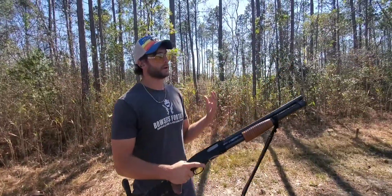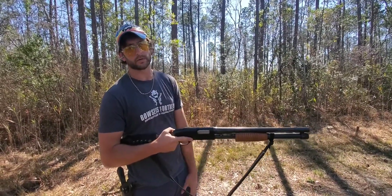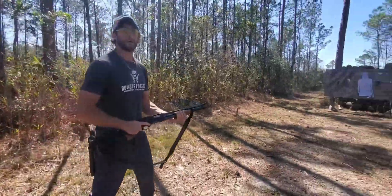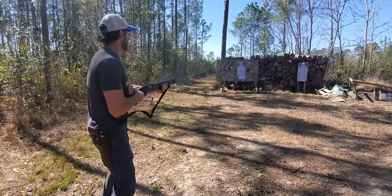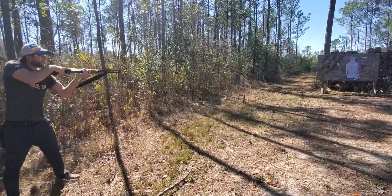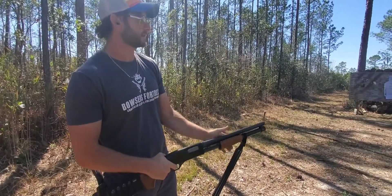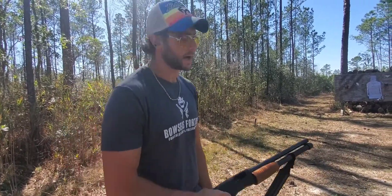Shotguns are a point-and-shoot kind of weapon, so close up you should be able to be accurate with hip fire. We're going to do a couple rounds hip firing — point shooting from the hip. Typically when you point shoot, you tend to go a little bit high because you're not seeing exactly where that muzzle is relative to your threat, so a lot of those shots went high.